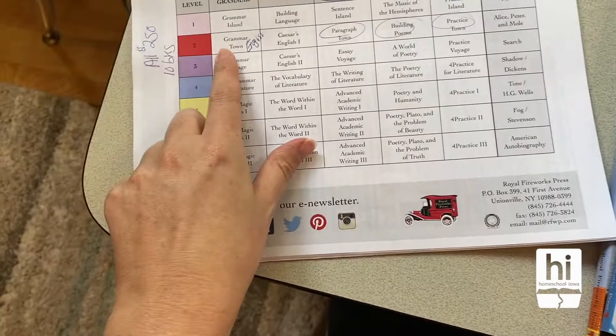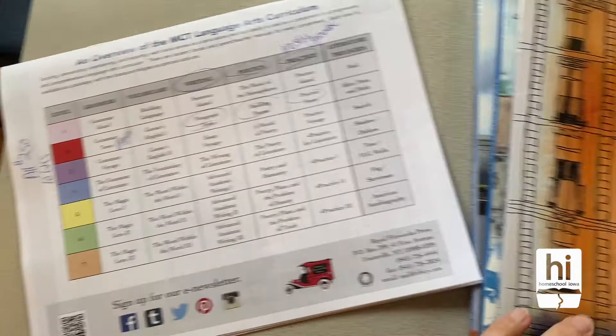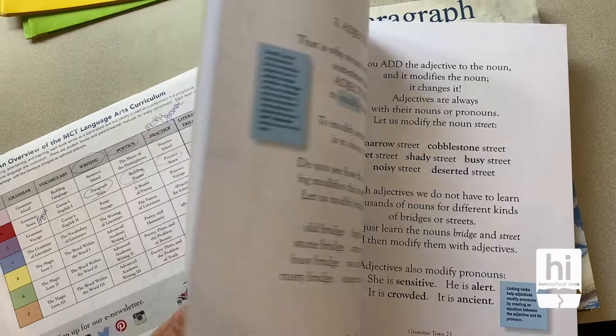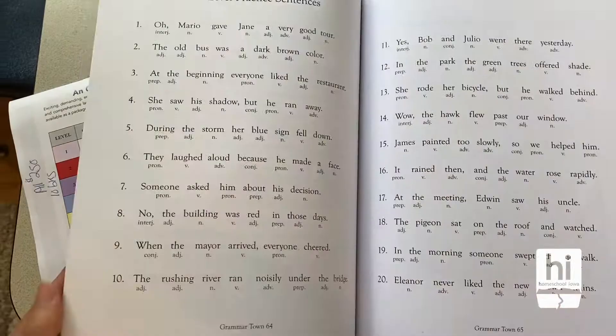So this is GrammarTown. We had skipped the first level ahead to the level that we were wanting. What attracted me to this curriculum was just how absolutely beautiful the pages are, and the explanations and the imagery in the books — just beautiful pictures.